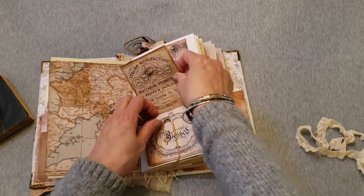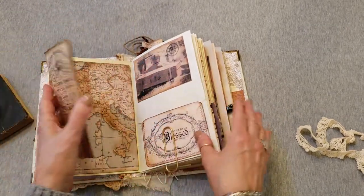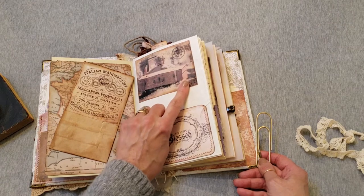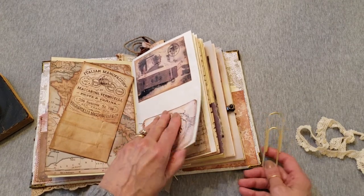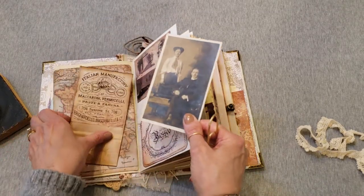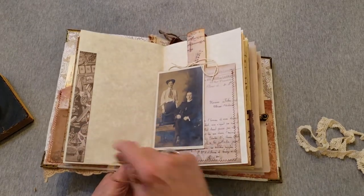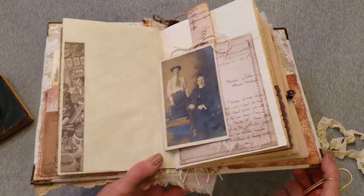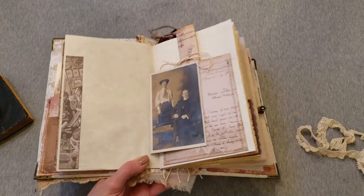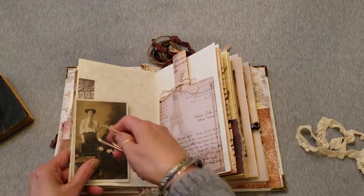They found out he was of Italian descent and she was from France, so she loved this map for that reason. Here's a little Italian image on the front of this paper bag — you could use it for anything you wanted. That's inside a pocket that says 'so very blessed.' Here's an Italian man with his suitcase on the back of a bike, and a picture of them when they were starting to date. She discovered that he was a barber and she was a beautician by trade, so there's a little beautician-slash-barber piece of cardstock.